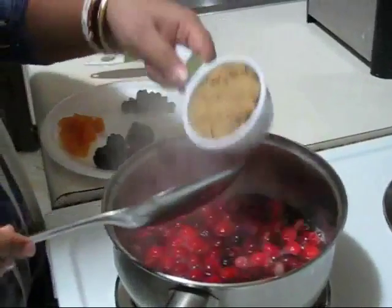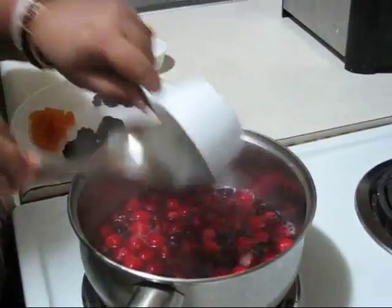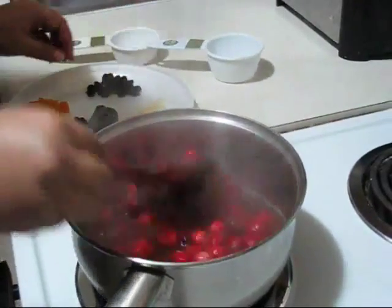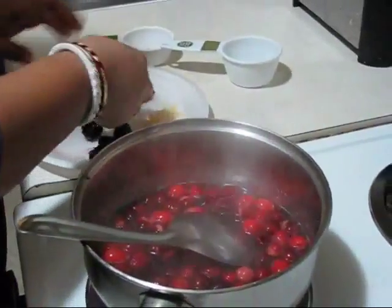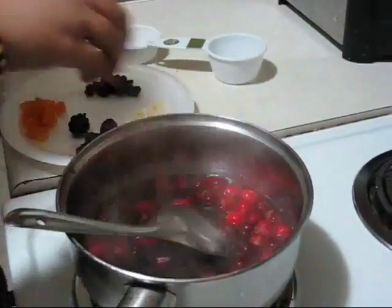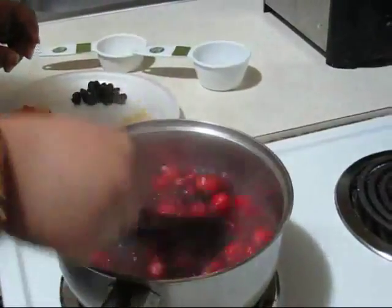Then half a cup of brown sugar. If you want more sweetness you can use more sugar. And also these blackberries. I will add all dry foods later — now I am adding the blackberries.